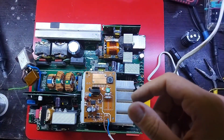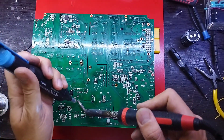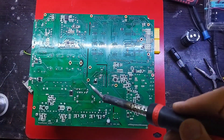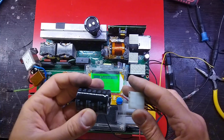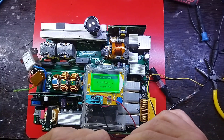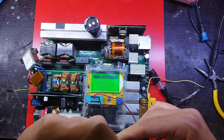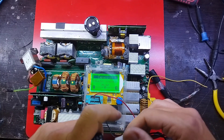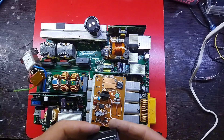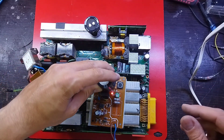Some power supplies are separate standalone pieces of equipment, while others are built into the load appliances that they power — for example, power supplies found in desktop computers and consumer electronics. Other functions that power supplies may perform include limiting the current drawn by the load to safe levels, shutting off the current in the event of an electrical fault, power conditioning to prevent electronic noise or voltage surges on the input from reaching the load, and power factor correction.